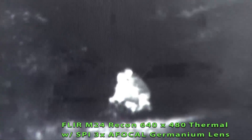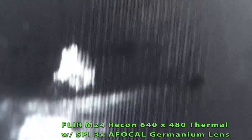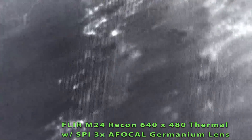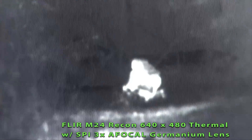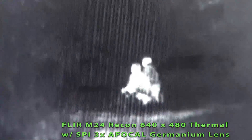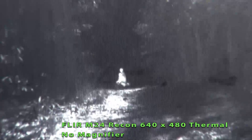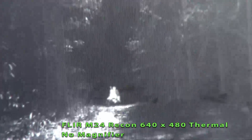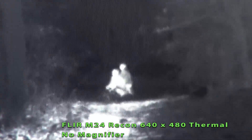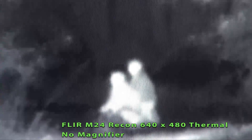We've got the 3X on. Now we'll take the 3X off — this is with the 3X magnifier off. Now I'm going to go to 2X on the unit. There's 2X. And we'll go to 4X. That's 4X. Go back to 1X.